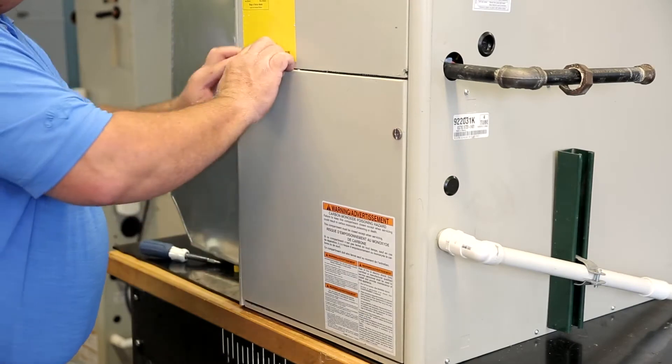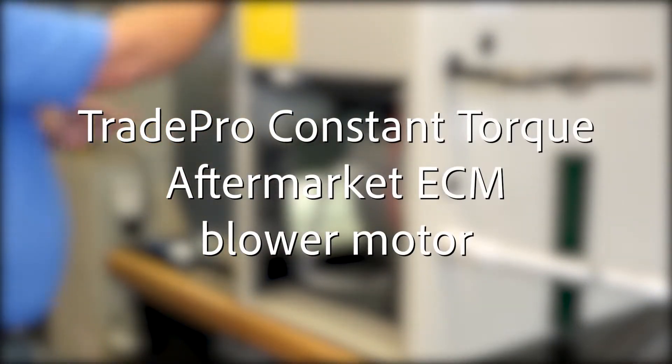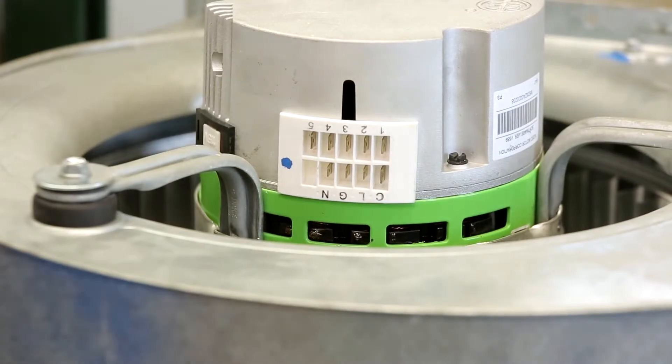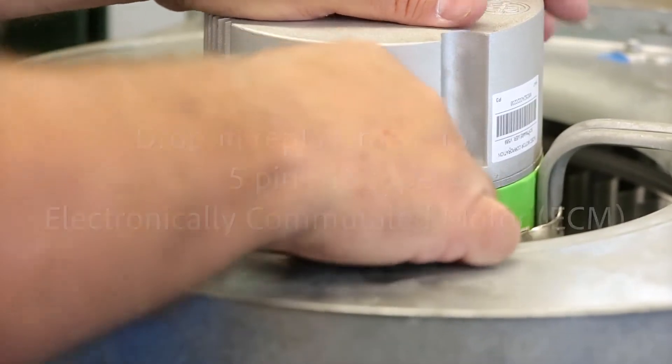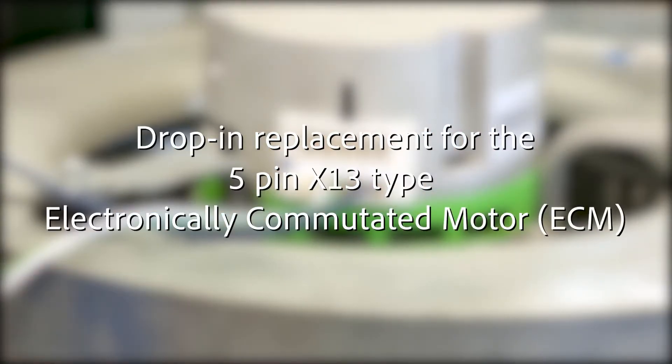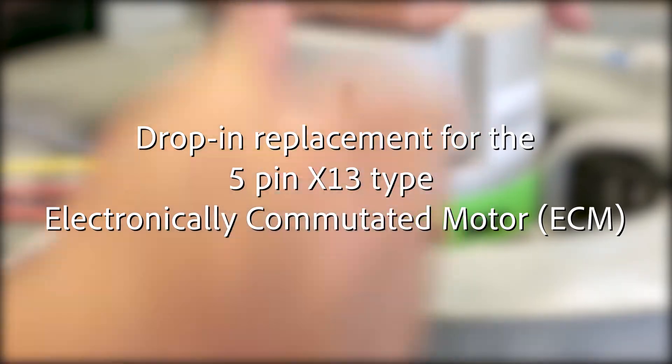Welcome to the installation video for the TradePro Constant Torque aftermarket ECM blower motor. This motor is pre-programmed with a universal profile specifically designed to be a drop-in replacement for the 5-pin X13 type electronically commutated motor, or ECM.